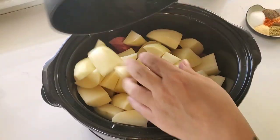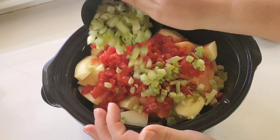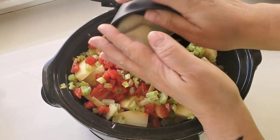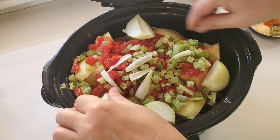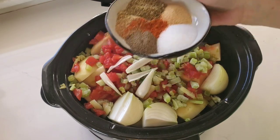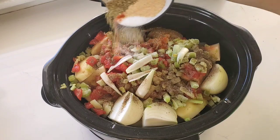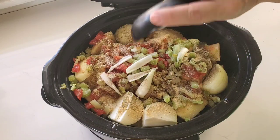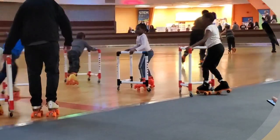I have some potatoes that I already washed and cut up into big chunks. Next, I poured in a can of petite diced tomatoes. And then I added some frozen celery that I already had in my freezer and had prepped the week before. Next, I added some onions and I just left those in really big pieces. And then I added all of my spices: garlic powder, salt, pepper, cayenne pepper, and some of that mushroom powder. But you can always use whatever spices your family likes — I think I did add some Italian seasoning.